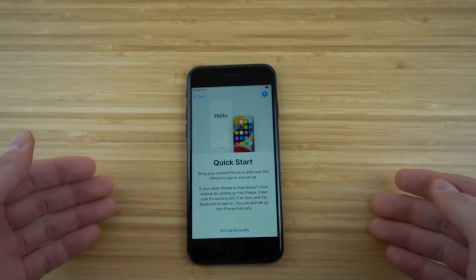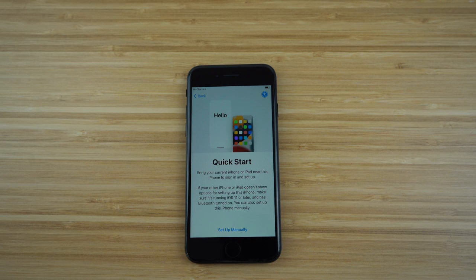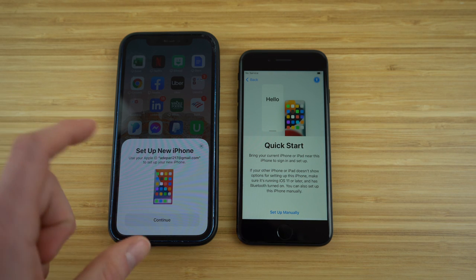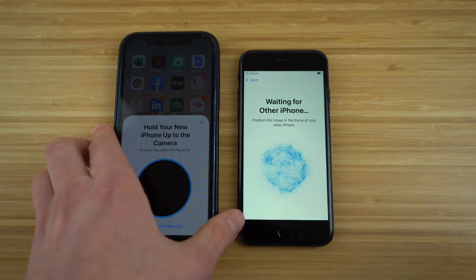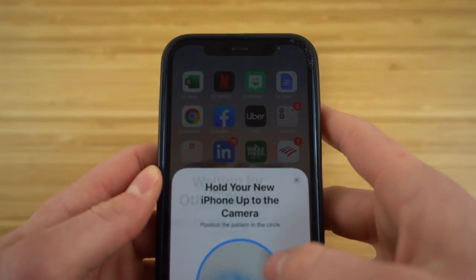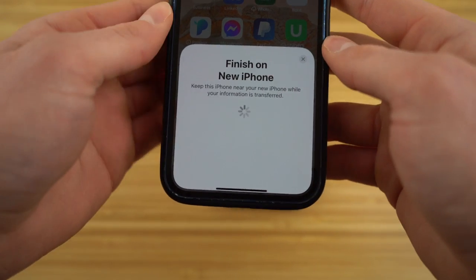Now we have the option for Quick Start, which allows you to bring your current iPhone or iPad near this phone to sign in and set up. It makes the setup process so much faster if you already have an Apple product. All you have to do is just bring your previous iPhone or iPad near your phone, and it's going to pop up on your previous iPhone saying 'Set up new iPhone.' Click continue and it will start to load.